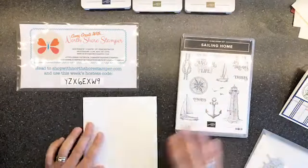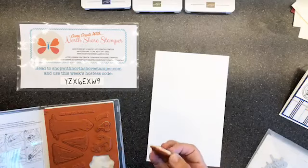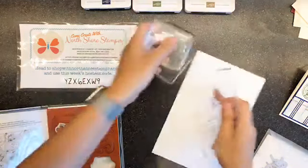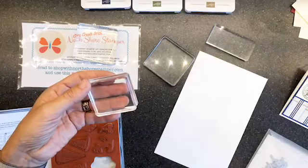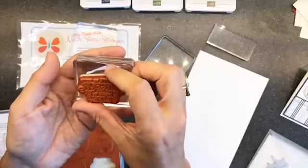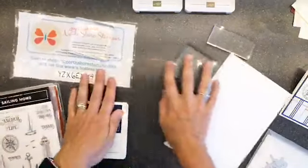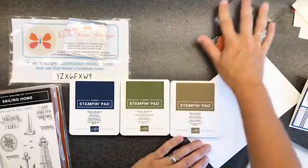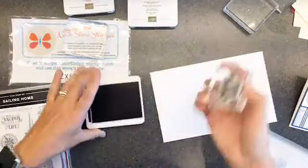We're starting with a piece of Whisper White cardstock. We'll get all the bits ready and then do our die-cutting. I pulled my ink pads before I started - the three colors I'm going to use are Night of Navy, Mossy Meadow, and Soft Suede. We're gonna start with a little bit of Night of Navy and ink this stamp up.